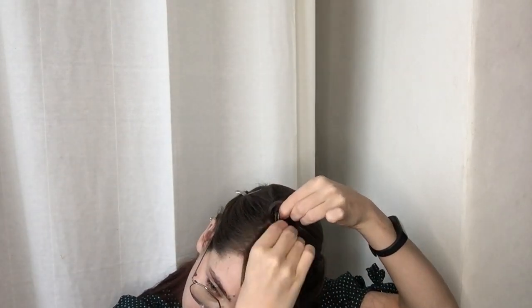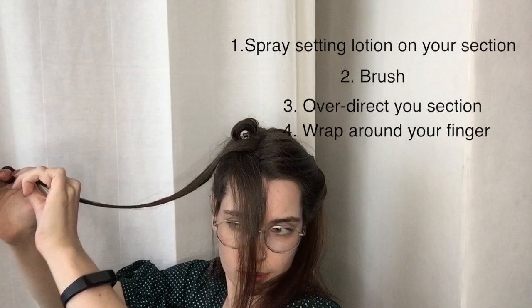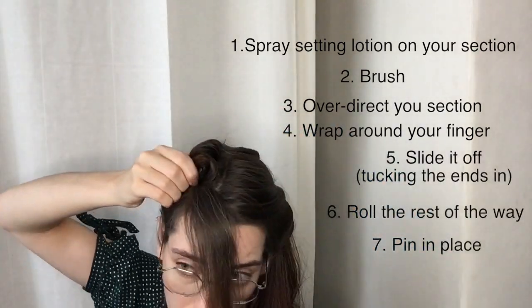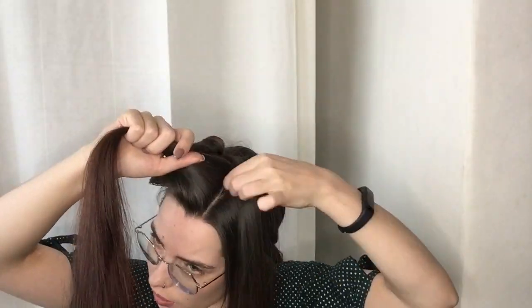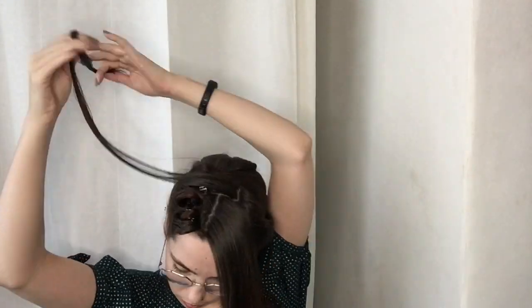I'm creating two more pin curls for this row, so I'm sectioning off the next piece of hair and repeating this whole process: spray, brush, over-direct, wrap around your finger, slide it off, and roll the rest of the way. Pin in place, and on to the next section. Most of the curls are going to be set this way as a standing pin curl. Next, I'm sectioning off the second row and once again starting from the back and working my way to the front, curling all the pieces of hair just like I did with the first row.